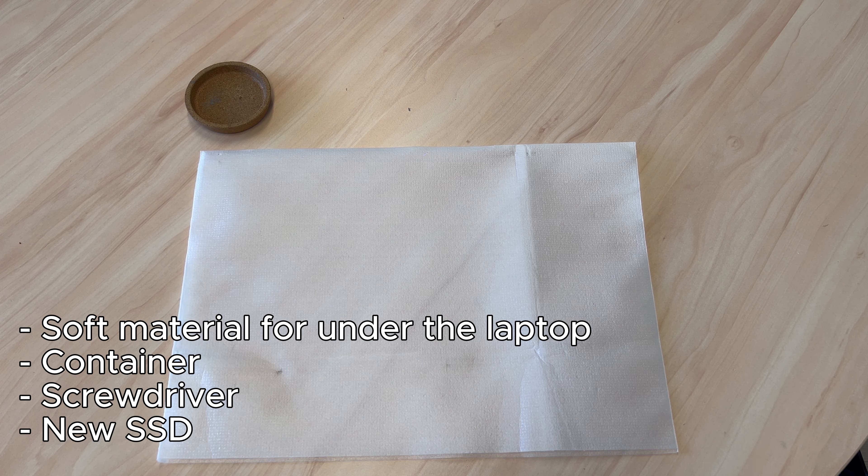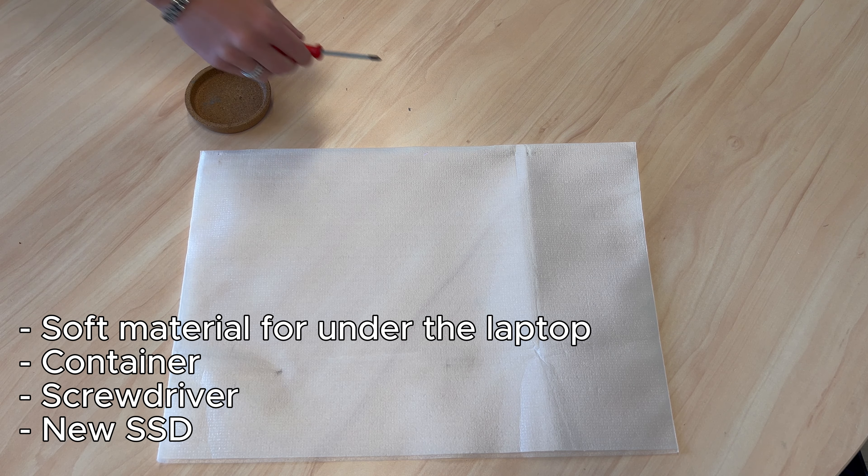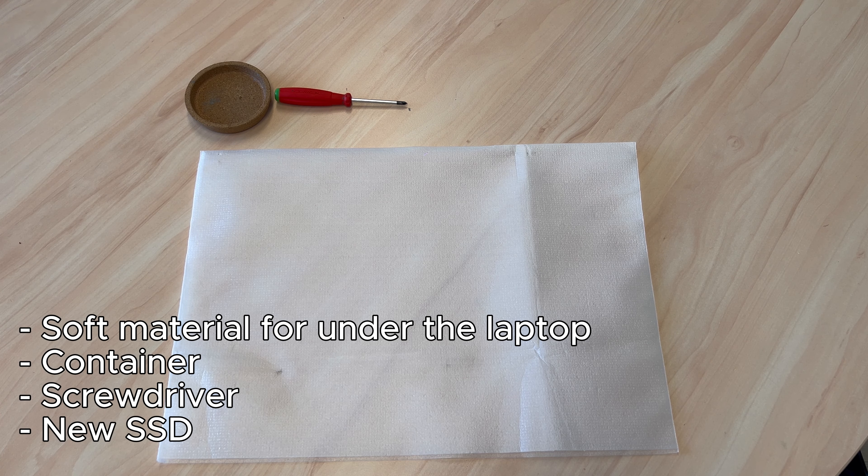What do you need? Something soft for under the laptop so it doesn't get damaged, a tray to put the screws in, a screwdriver, and the new SSD.